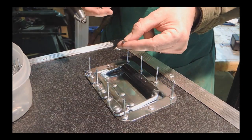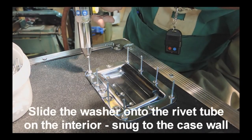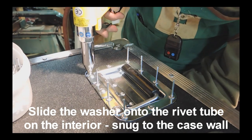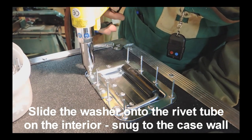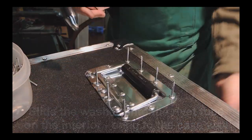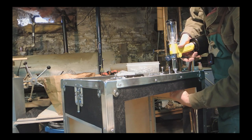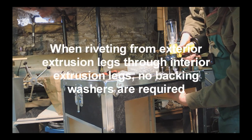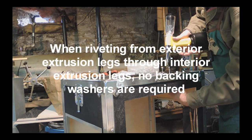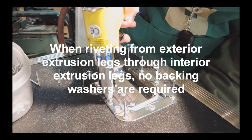Washers are required in sections backed by just wood — so we reach in, put a washer in just like that. The rivet gun makes short work of it, but still it's a lot of work. There are just a lot of rivets to this project, or to any project with a road case.